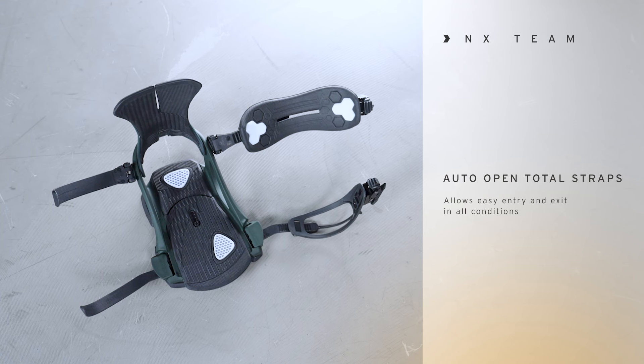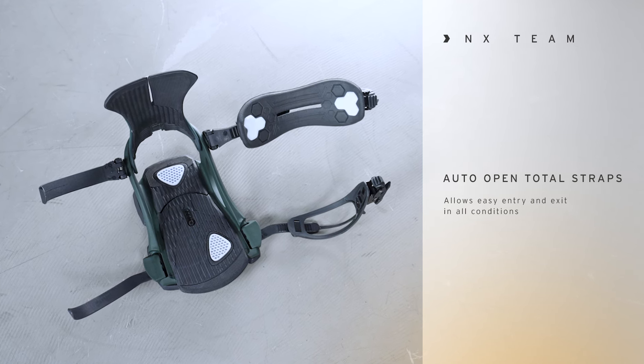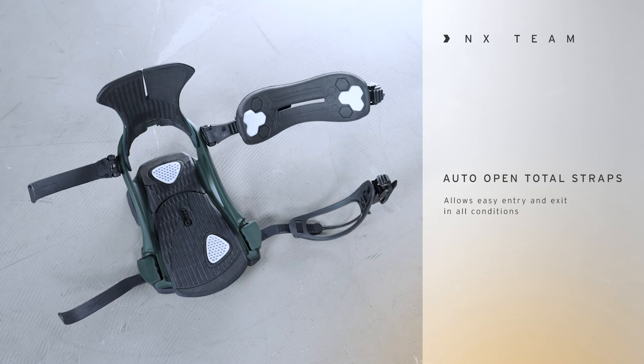One of the other amazing features of this binding is the auto open straps, where the ankle straps and the toe straps completely open and get out of the way so you can get in and out of the binding with ease, and you do not have to step on the straps. That is a really cool feature as well.